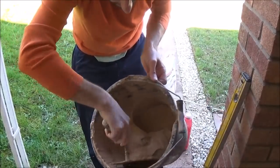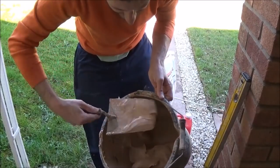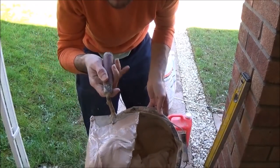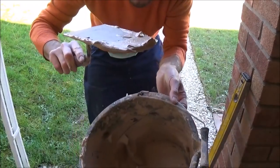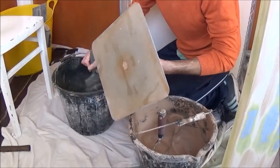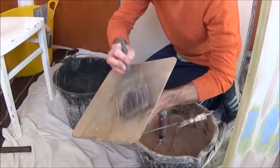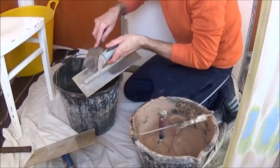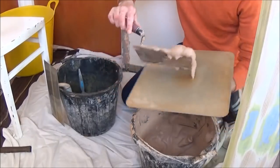You want a texture a bit like this. That's a tad wet at the moment — let it stand for five minutes and it'll set out a bit. If you put some plaster on your trowel and turn it upside down it should stick, and that's when you know you're about right. First thing to do, get a clean bucket of water and just wet your hawk, then get your trowel and do exactly the same. Then take a bit of your plaster.